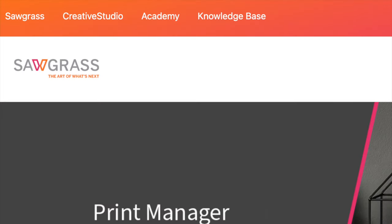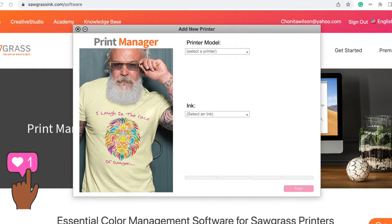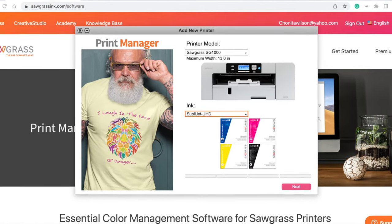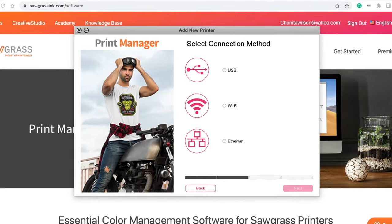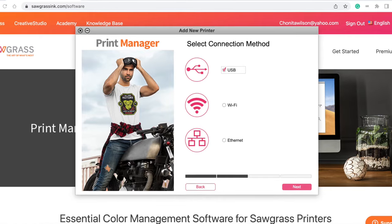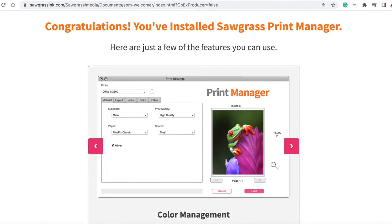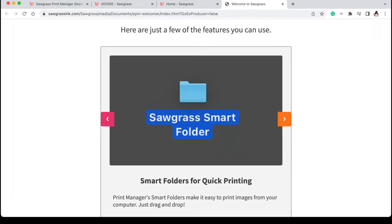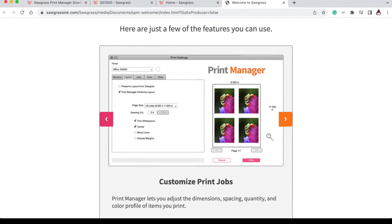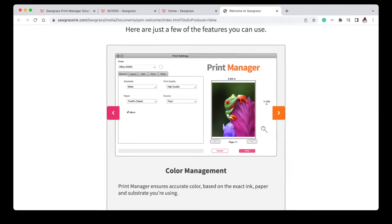Sawgrass has something called their Print Manager — a whole system set up step by step for how you set up your print manager, select your printer model, choose your ink type, and install the print driver. It walks you through connecting via USB, Wi-Fi, or Ethernet. It gives you a congrats once installed, then guides you through color management, integration with Creative Studio, smart folders for quick printing, custom print jobs, and printer maintenance functions.